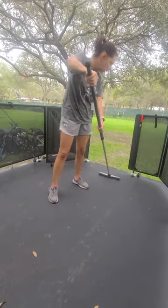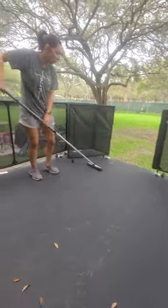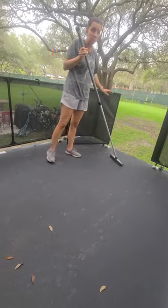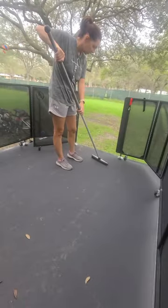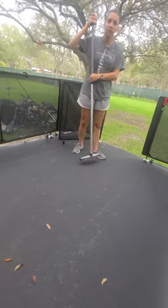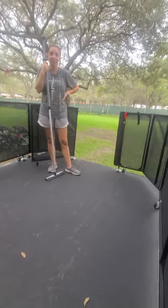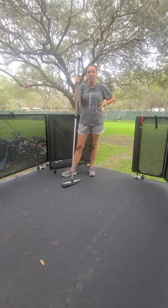I broke a glass before — accidentally, because I didn't know there was a cup at the edge and it was glass. Our friends were over and it broke, and then we used the rubber broom to clean it up and it was all better — no glass on the floor, nothing.